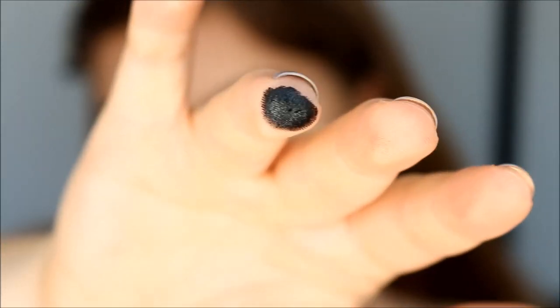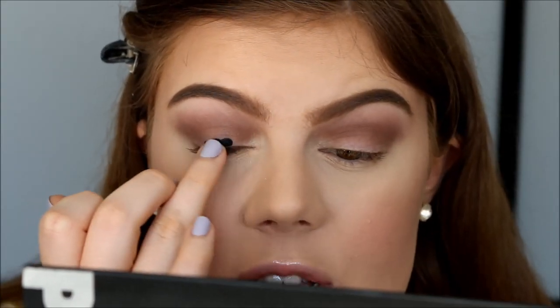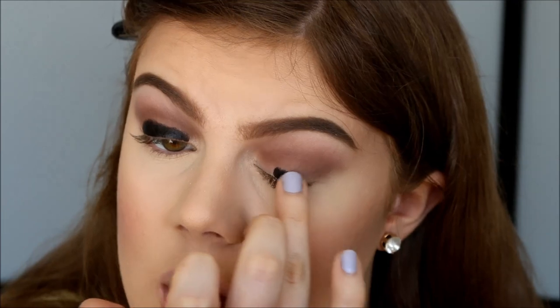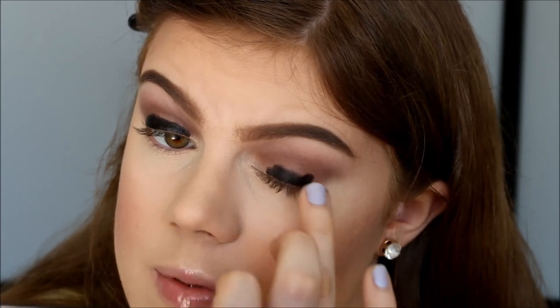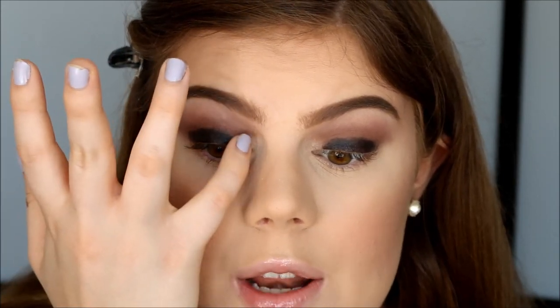So now I'm taking a little bit of Black Track Fluid Line from MAC on my ring finger, and I'm going to apply that really close to my lash line to create a deep dark black base. And you honestly only need such a small amount of the Black Track because it's very pigmented and a little goes a long way. And I'm going to use my pinky to blend out the color in the inner corner.